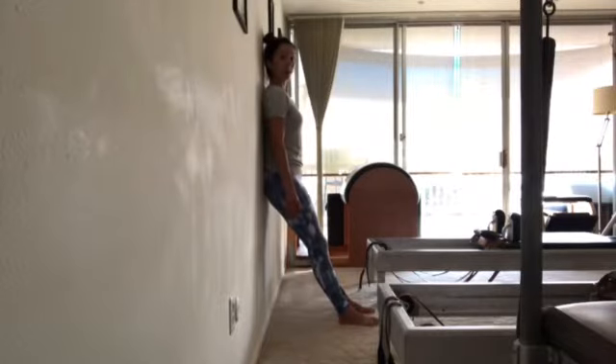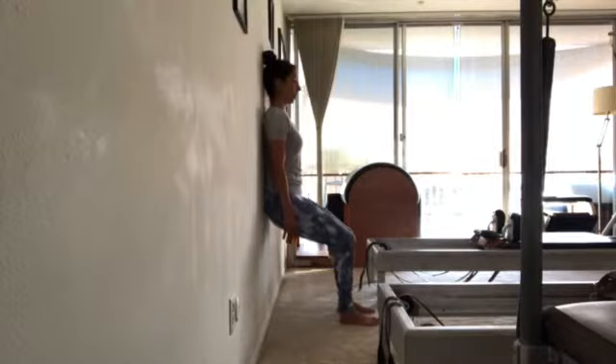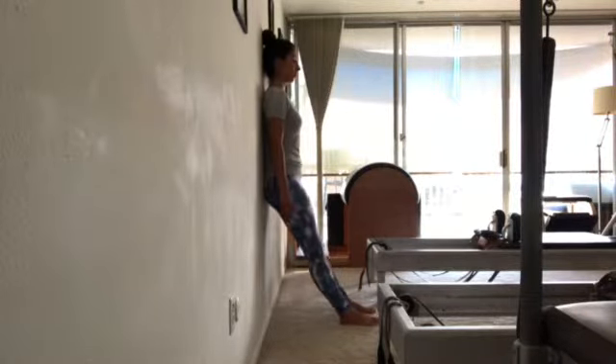We're going to sit in a chair — an invisible chair. This is good to strengthen the thighs. Keeping the arms relaxed, go ahead and slide down the wall. Take a seat and then hold it here. Feel your back press up against the wall. Hold — one one-thousand, two one-thousand. Push through your heels. Three one-thousand. And then slide back up, pressing through your heels.